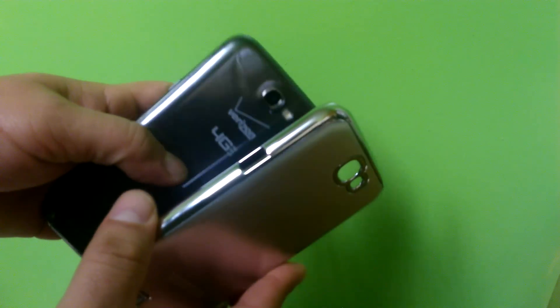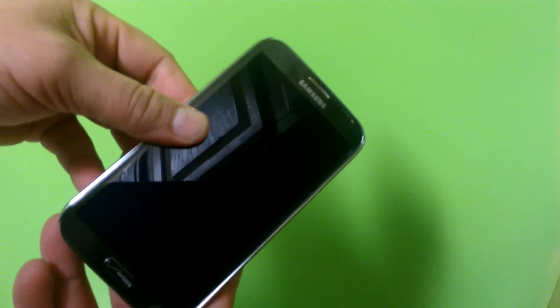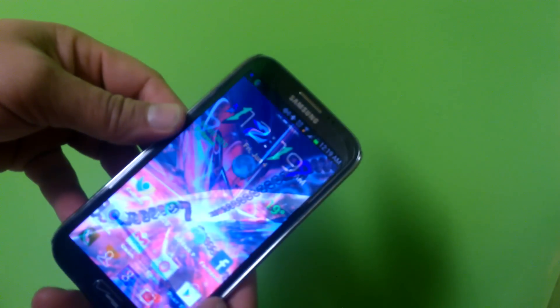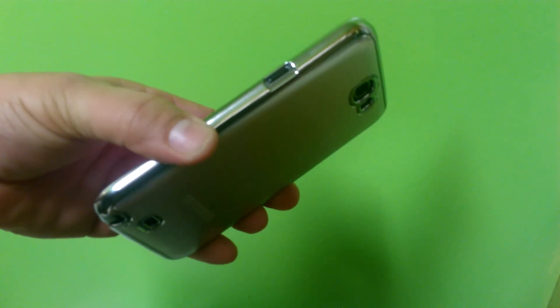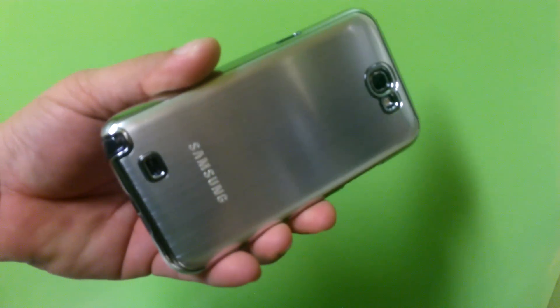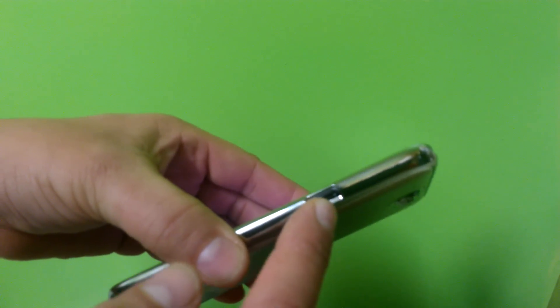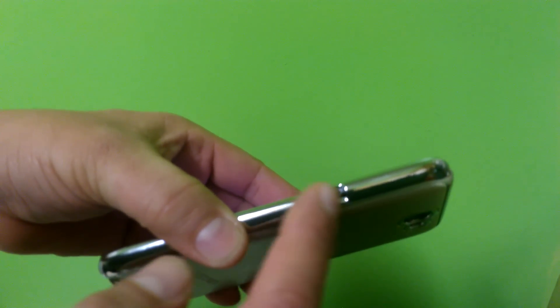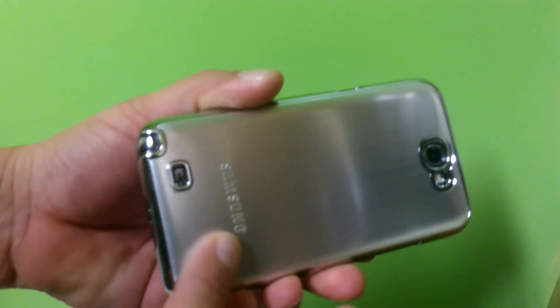Now let me show you it installed on the phone. Look at the perfect access to all the ports, and the nice contrast between the black or the gold metal with the silver stainless steel material of the case.